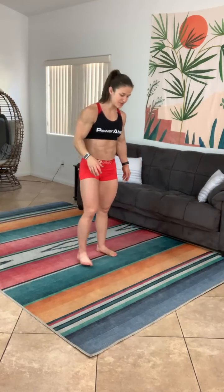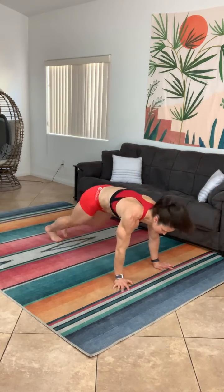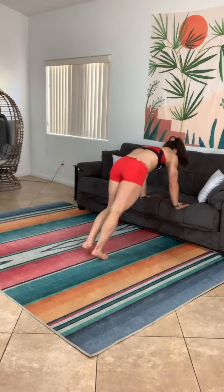I know you guys are ready for that live power abs workout so let's get to it. We'll have level one and level two. The first move is burpees. For level one, just jump those feet back, knee to elbow, knee to elbow, jump those feet in and jump up. If you can't go to the floor, find a couch, bench, or chair to put your hands on — jump those feet out, knee to elbow, knee to elbow, jump those feet in and jump.